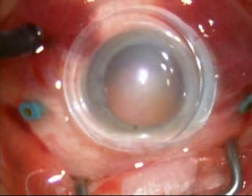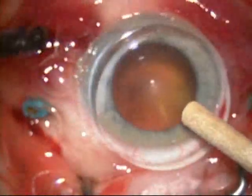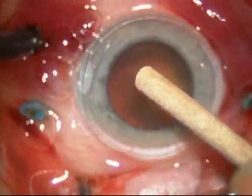Once the vitreous is removed, a high-resolution contact lens is placed on the eye. You're seeing that here.